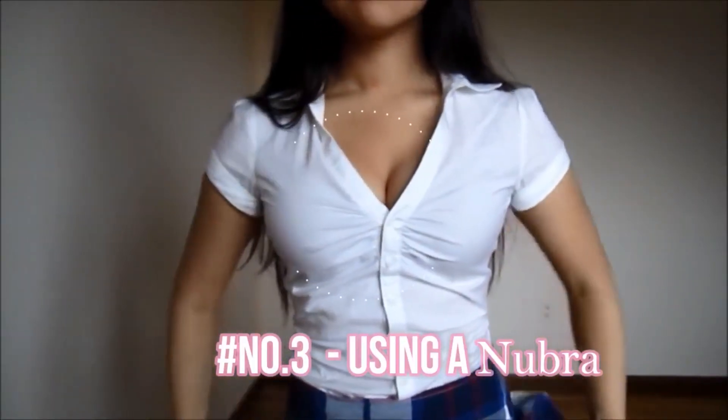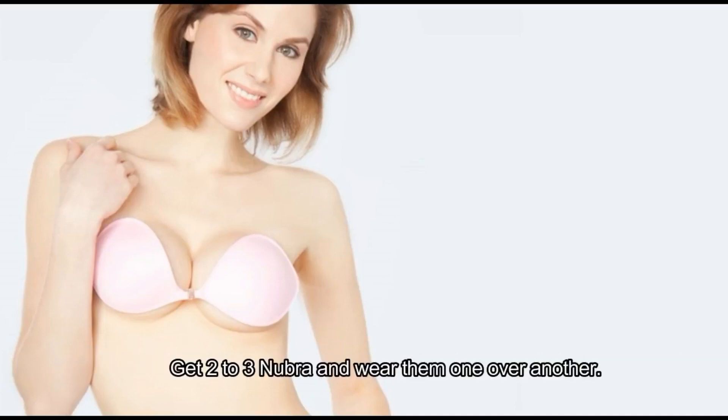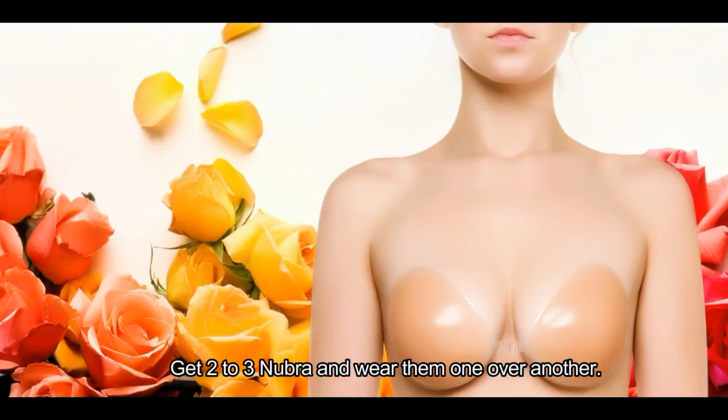Number 3: Using a new bra. This method is really effective in creating beautiful cleavage and boobs. Get two to three new bras and wear them one over another.